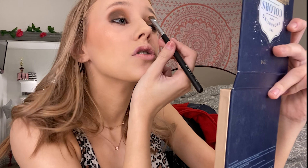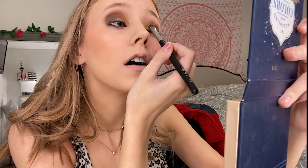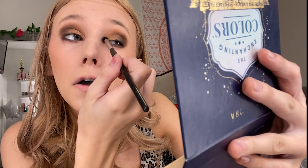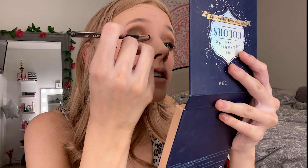Next I take a flat brush and apply a gold shadow — I wet my brush with setting spray just to give it a really bright gold look. I pack that gold on the inner eyelid, inner crease, and inner corner, then blend it out with my fingers so it's not a harsh line. Optionally, you can also go in with an even lighter gold on the inner corner to give your eyeshadow look a little extra pop.